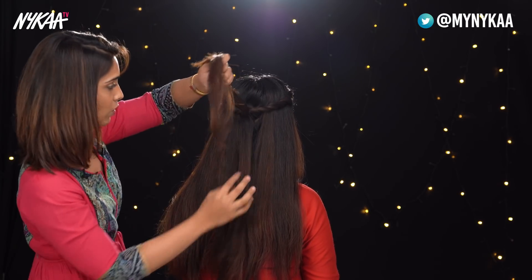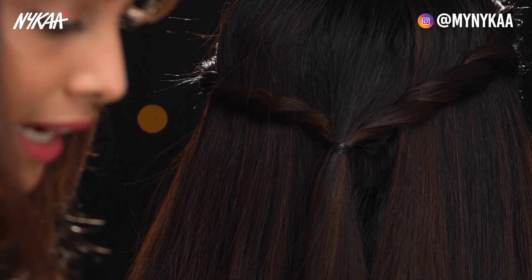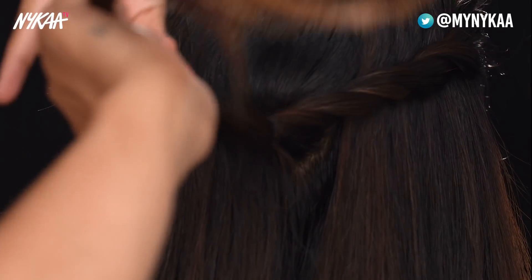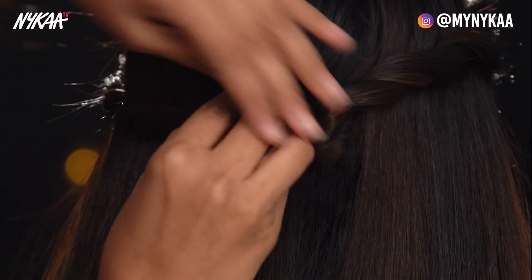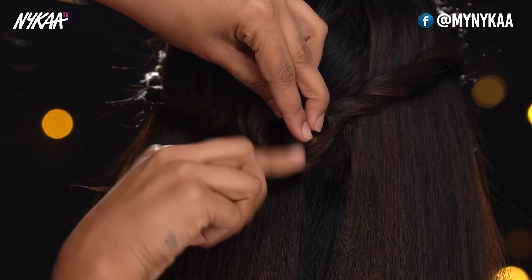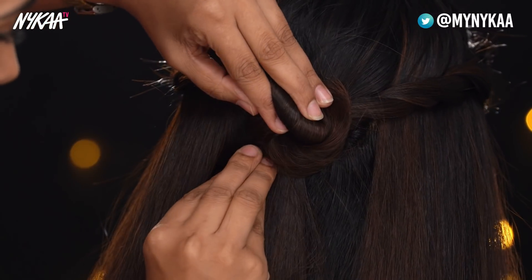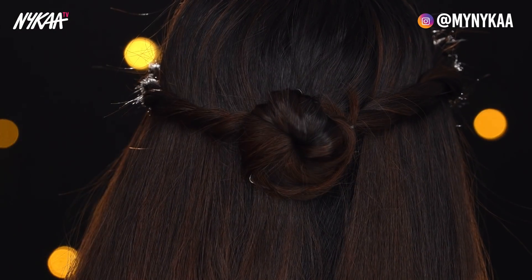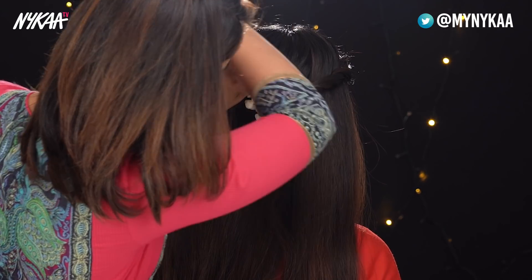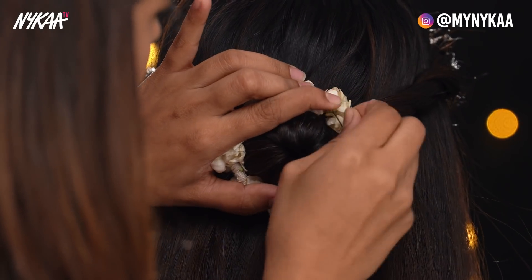I'm going to tie this here with a rubber band. Now since we've secured this, we're going to make a cute little small bun. I'm going to take a small dab of the Argan Oil and Baobab Serum, just twist it, hold it in place, and start pinning it. Then we use a cute gajra around the bun, pull it out gently once placed, and pin it in with small pins.